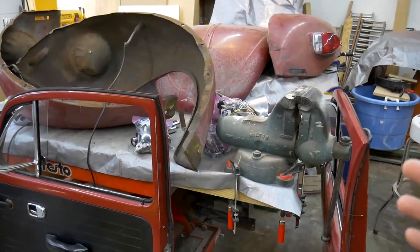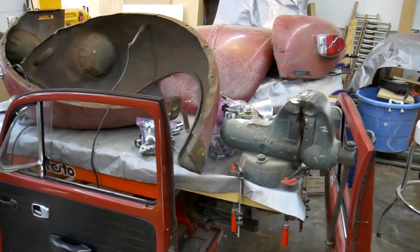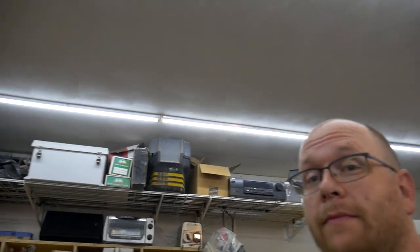I bought this gimbal and I never use it, so you guys are stuck watching a shaky cam all over the place. I'm going to try to use this more often. How's everybody doing? Thanks for joining once again. My name's Tom. Let's take a look at what we're going to try to do today.